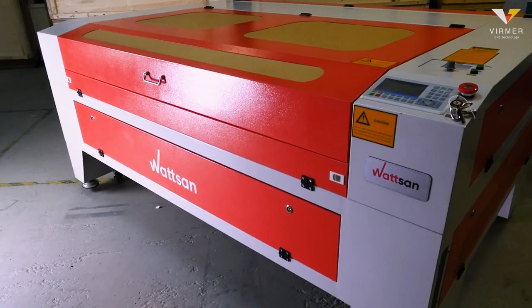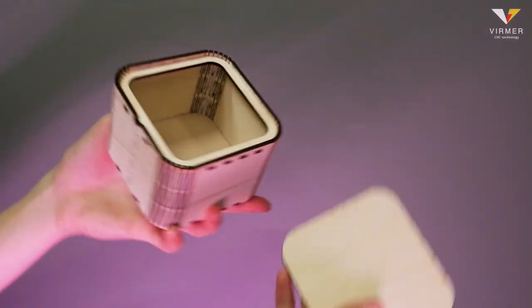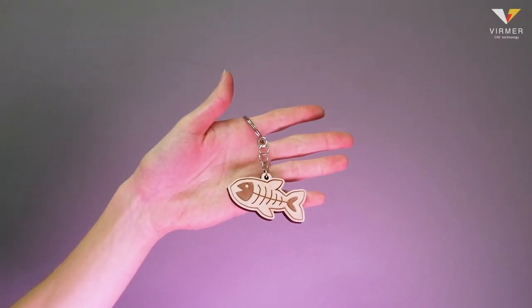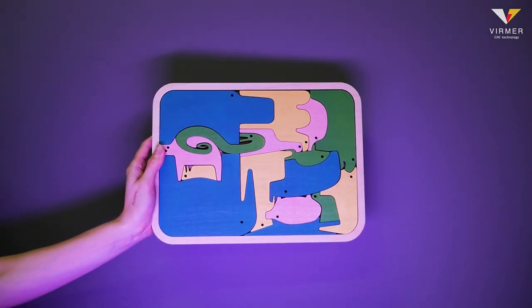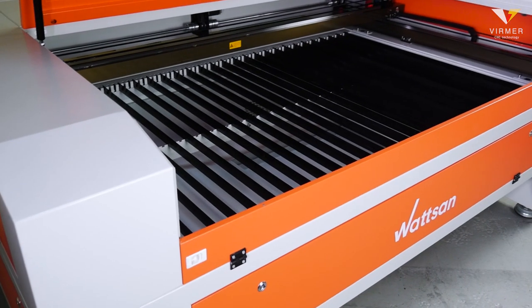The Watson 1610LT is used in the wood and furniture industry, packaging design, outdoor and interior advertising, in the production of souvenirs, toys, board games and educational games, cutting materials for the textile and footwear industries, and in other areas.